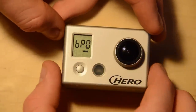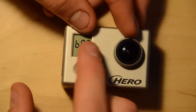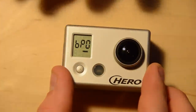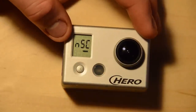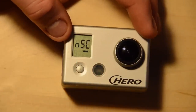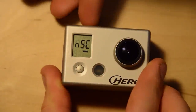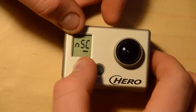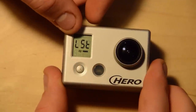The next mode is beep, on or off — if you want the camera to make noise you can leave it on, or turn it off if you want silence. Next we have NTSC or PAL, depending on whether you're in North America or Europe. This will change the video recording setting and also your frames per second.